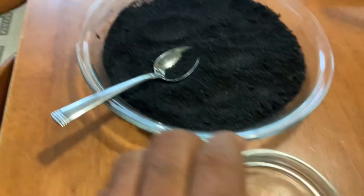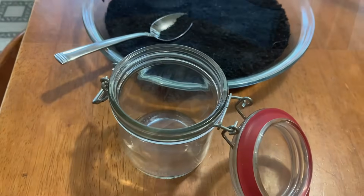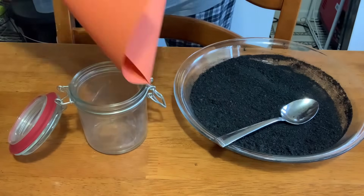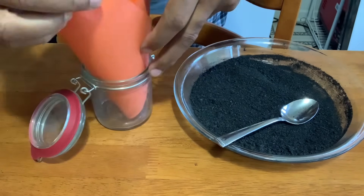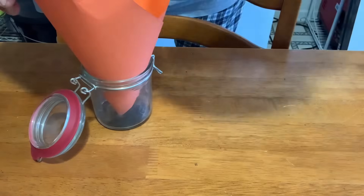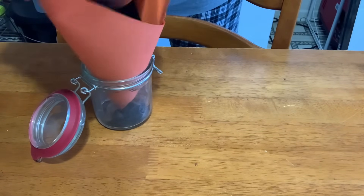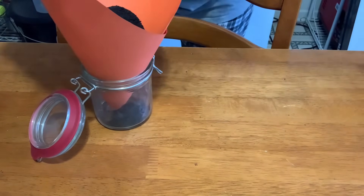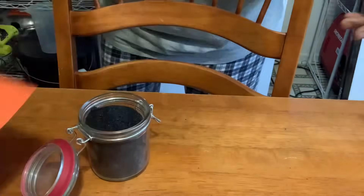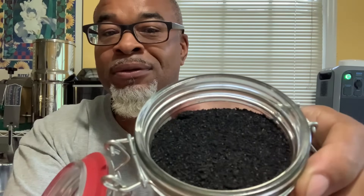We've got an airtight jar right here and we're going to get that in there right now and save it. I'm going to take a piece of paper, make it into a funnel — just like kindergarten — and scoop and pour our charcoal right in. Just like that. And voila — activated charcoal, all sealed up and ready to go. It's that easy. Seal it up and store it away. You can't beat that.